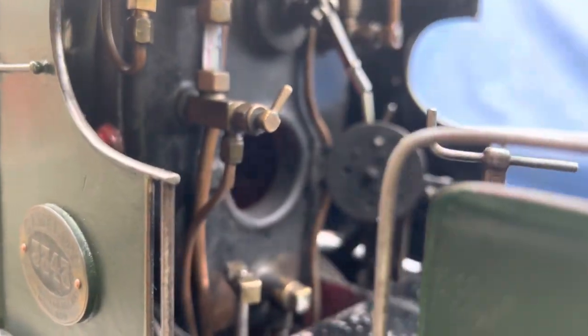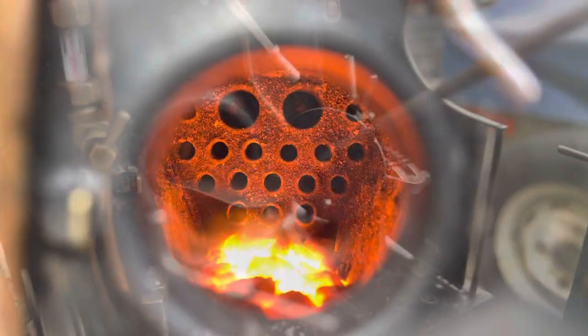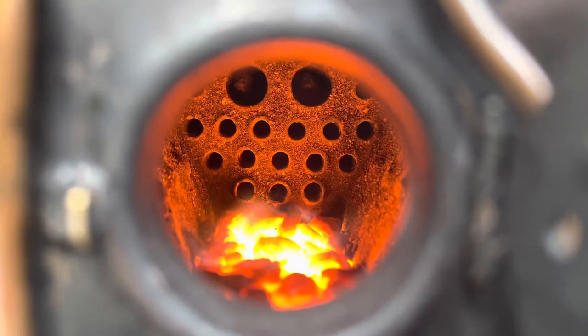This is Finn putting some coal in. It's anthracite beans — small pieces of anthracite — and if we have a good look inside the firebox you can see the smaller fire tubes that just take the heat through, and the two larger tubes at the top have what's called a superheater back through them.